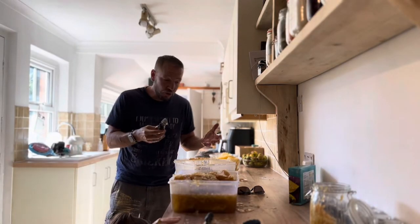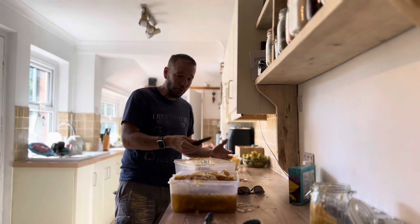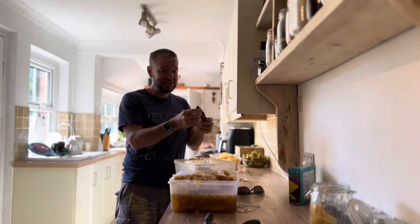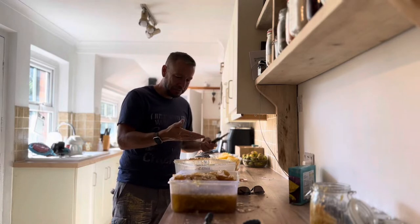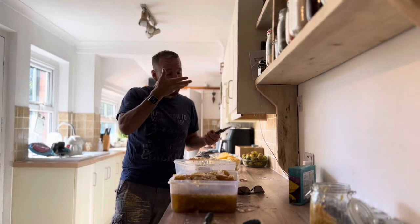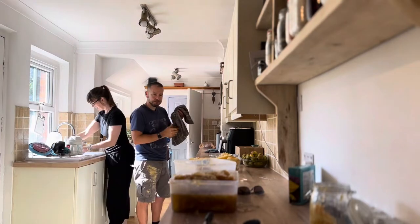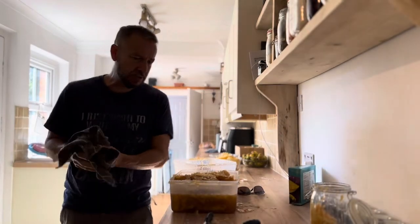We've got honey on the floor, on my watch, on my arm hair, my hands, the worktop. This knife is just a big honey mess. So we've got a lot of cleaning up to do, but it actually cleans off your hands really easily without soap, which is great.